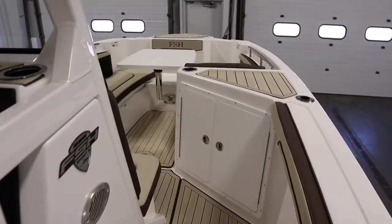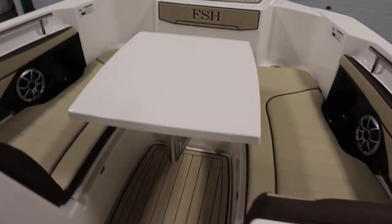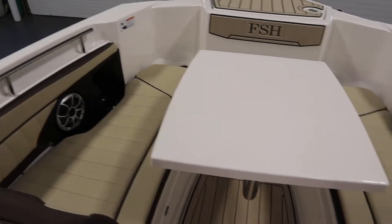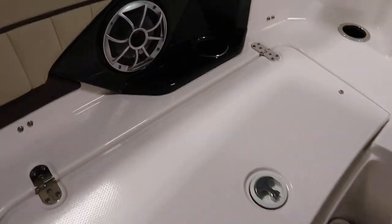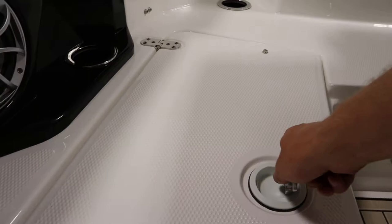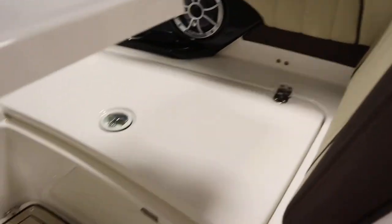It has upgraded upholstery. It has bow seating with under storage and an ice box/cooler. The cushions are removable. We have storage on this side, and on this side we have the ice box/cooler.